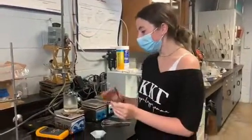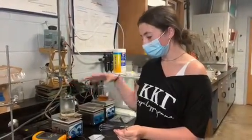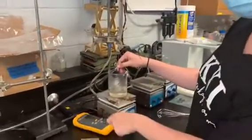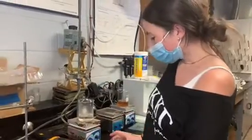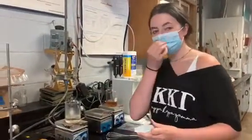First we heat up a hundred milliliters of water in a beaker on a hot plate, and you heat it up to about 70 degrees Celsius. Then we have one gram of high acyl gellan gum that we're going to add into the water and mix it as we go.